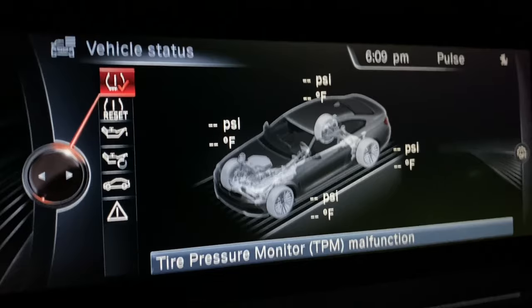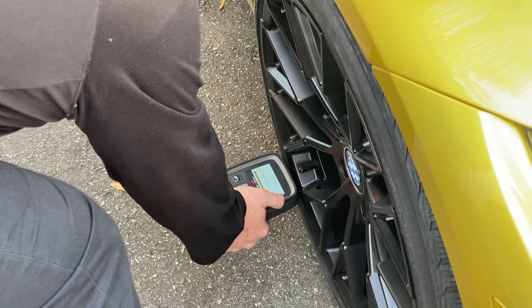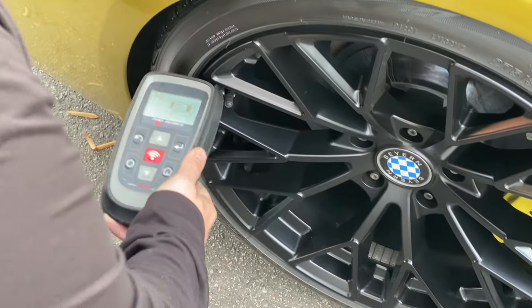I looked this up online and the most common obvious problem was that the battery died in one of them. So I took it over to NTB, a local tire place close to my house. They used a generic tool to scan the sensors and thought the front right one was bad, but got readings off the other three. I thought 'awesome, just one sensor to replace.' But it turned out they don't do that for BMWs because they have to be programmed somehow.